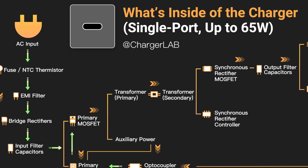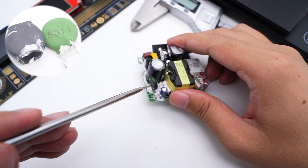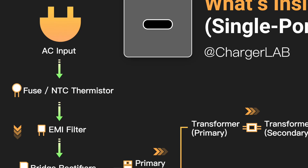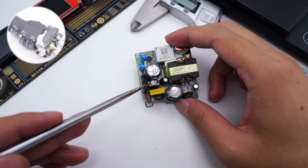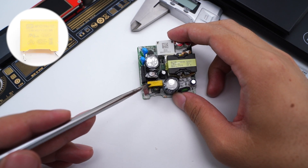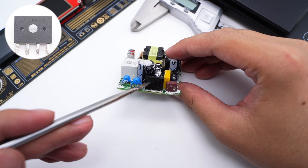First, the current passes through the fuse — a time-delay fuse rated 2.5A 250V. The NTC thermistor is wrapped with heat-shrinkable tube and suppresses inrush current; its diameter is 11mm. Then comes the EMI filter circuit composed of common mode chokes and an X capacitor. Two common mode chokes are also covered with heat-shrinkable tubes to suppress EMI interference. The X capacitor is from Matsuda, 0.1μF. After EMI filtering, the bridge rectifier from Yangjie converts AC into DC, rated 8A 1000V.